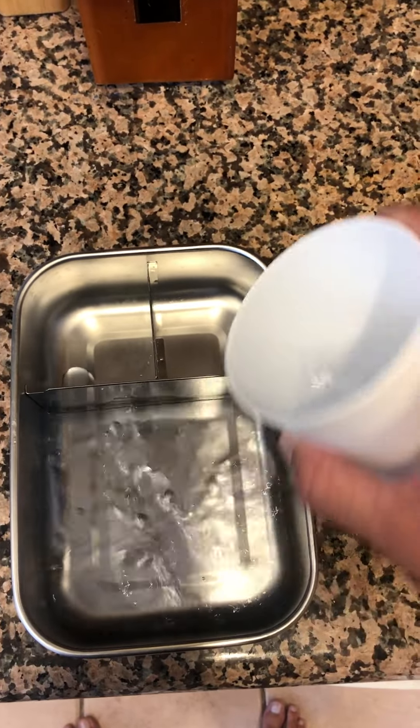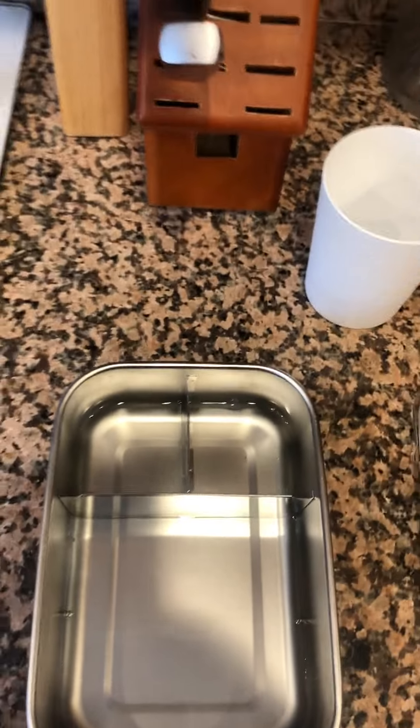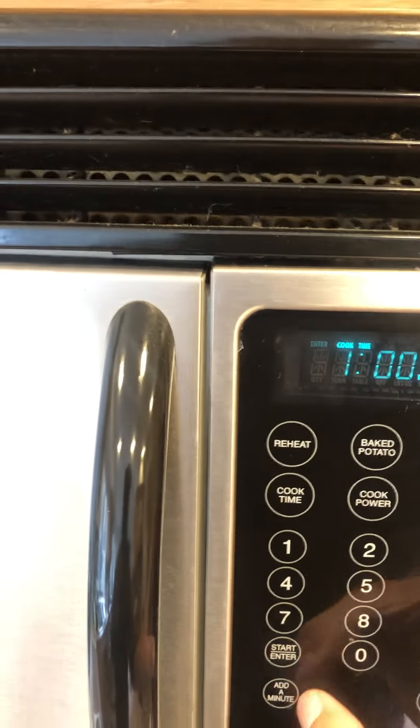I'm just pouring some water in, because we recommend not putting anything in the microwave empty. Just a regular old microwave here — there you see metal in the microwave. I'm going to put it in for one minute.